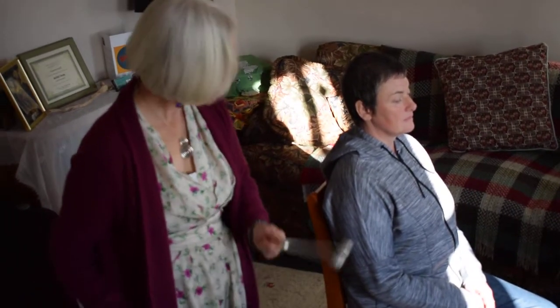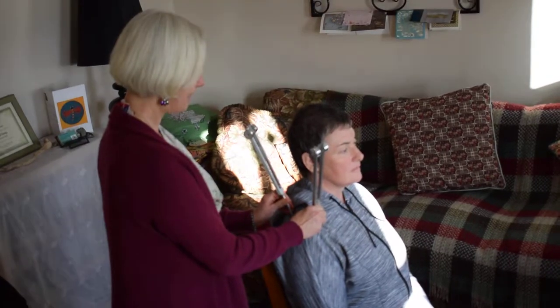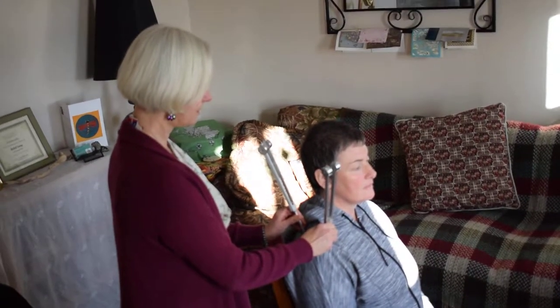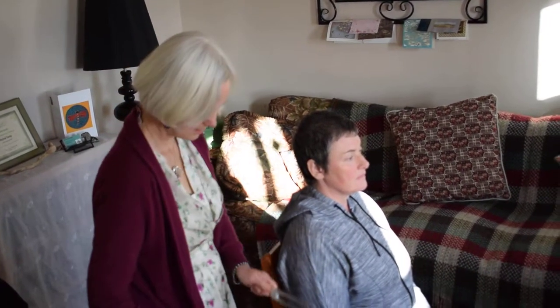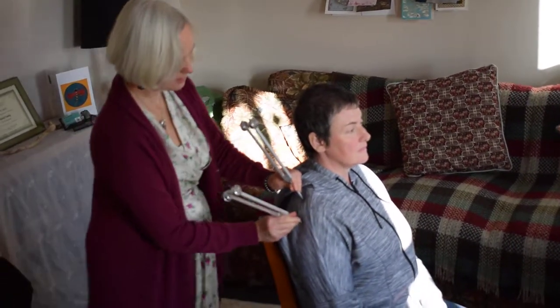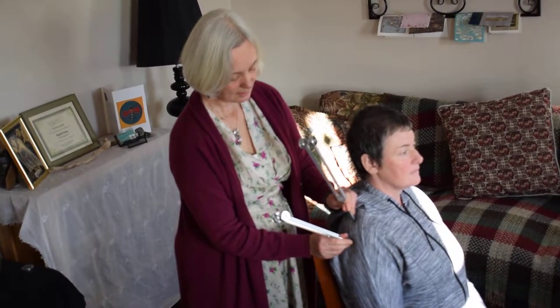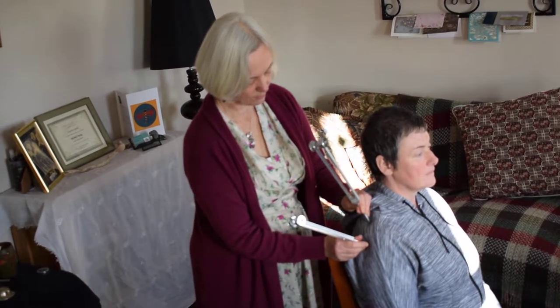We can also use two forks. So if you've got tense shoulder muscles or a tense upper back, you can break up and harmonize with these two forks, which create a Schumann resonance. The interval between them is a Schumann resonance — 7.83 hertz.